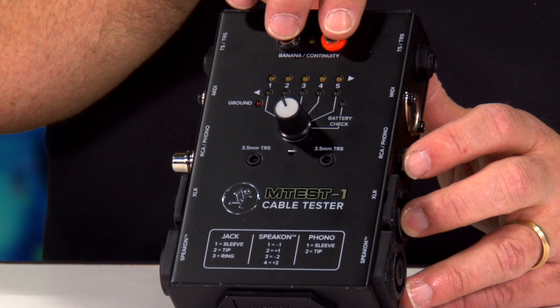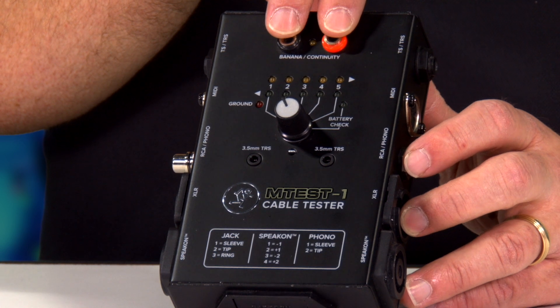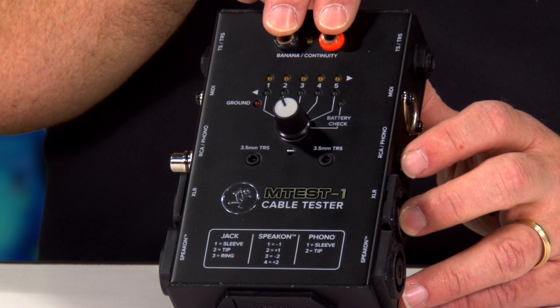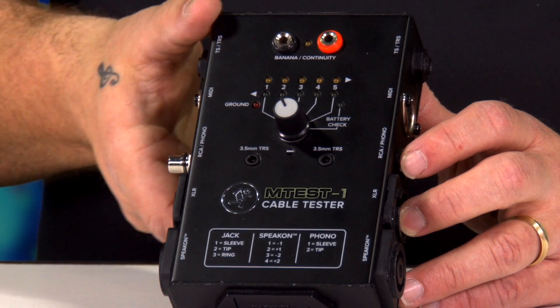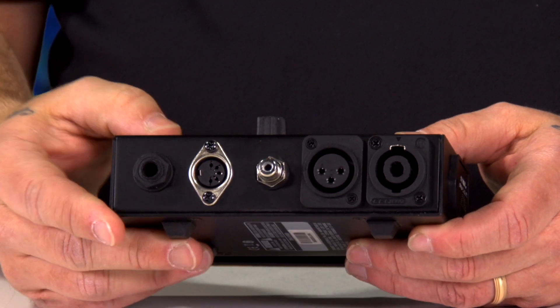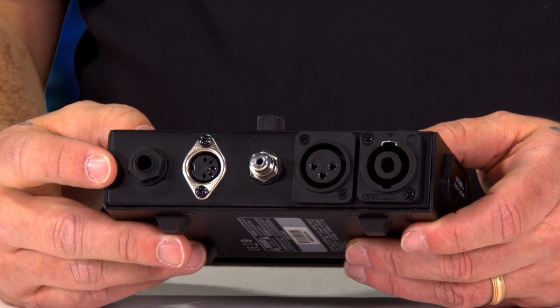So let's take a look at it from top to bottom. We have inputs here for probes that actually do come with the cable tester, which is the M1. You can also do 1/8-inch, and on the side you do have TRS and TS.